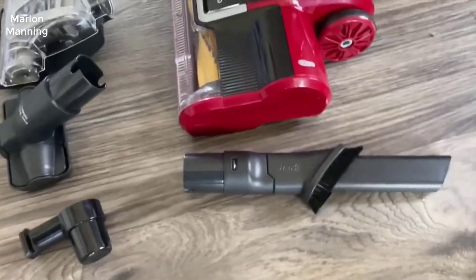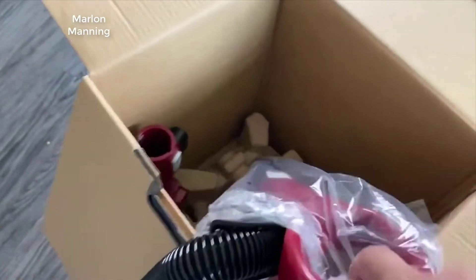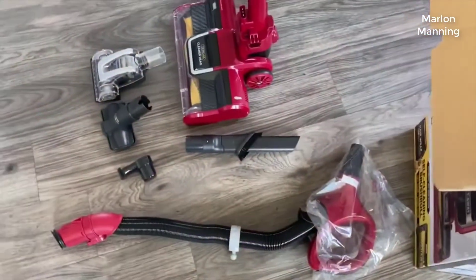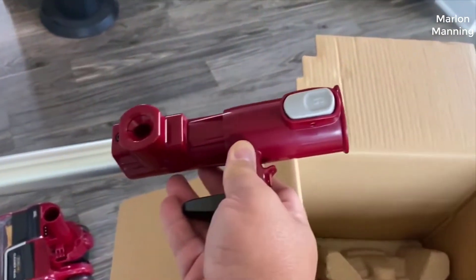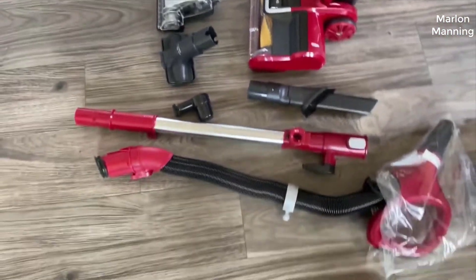Hey guys, today I want to do just kind of a quick review for you on the Shark Navigator Zero M vacuum. I hadn't seen too many reviews on it so I thought I'd just give you my two cents, based off my experience with it. I should mention that I actually found a pretty good price on this, and I'll put a link in the description so you can check that out if you're interested in picking one up.